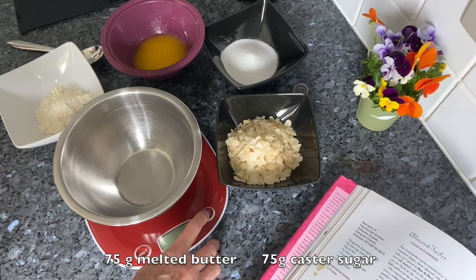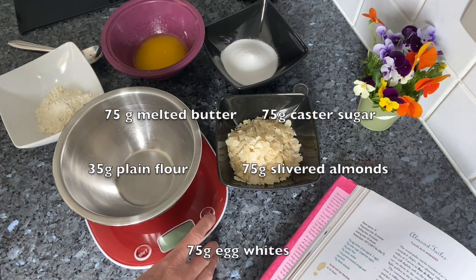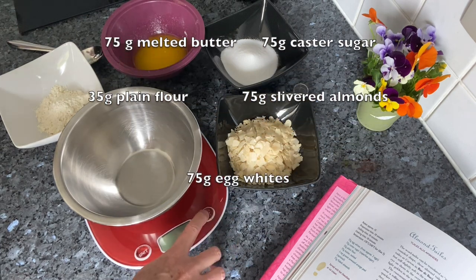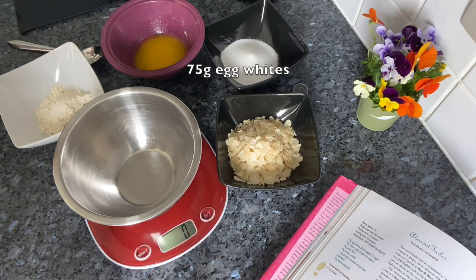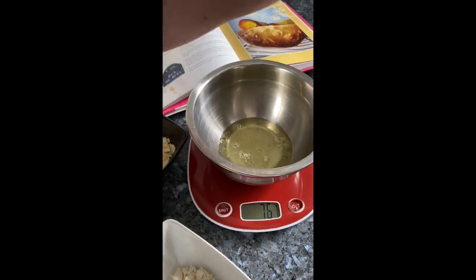So are we ready? Let's get cracking! I strongly recommend weighing out all your ingredients using digital scales for precise and consistently successful baking. You'll find all the quantities below this video. First, measure out your egg whites — this is one of about two eggs.